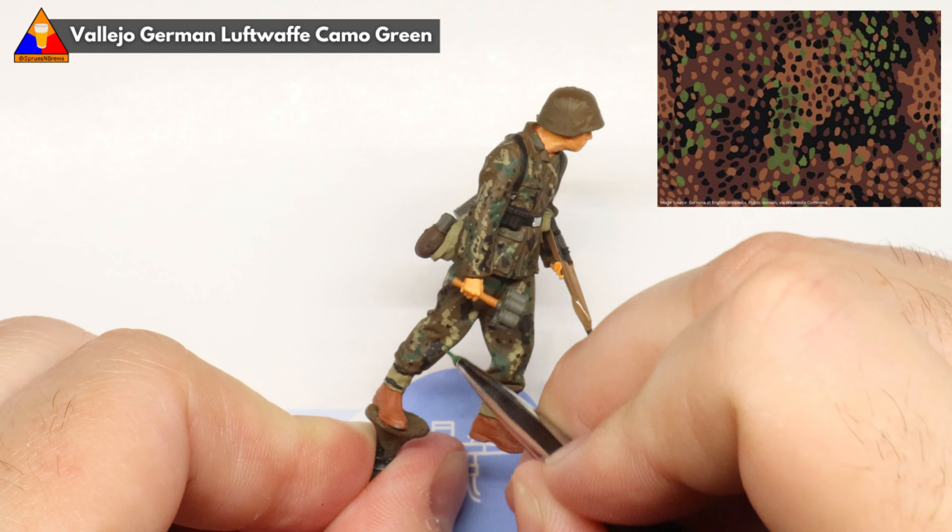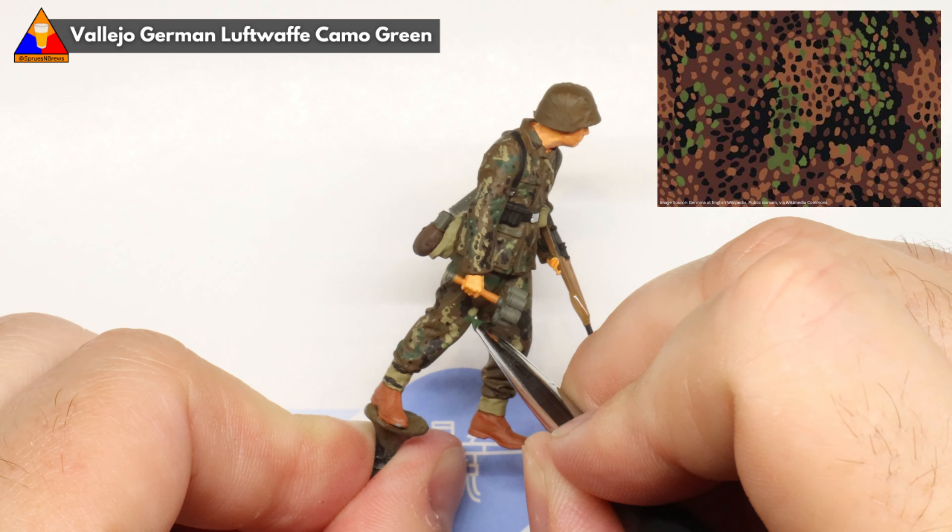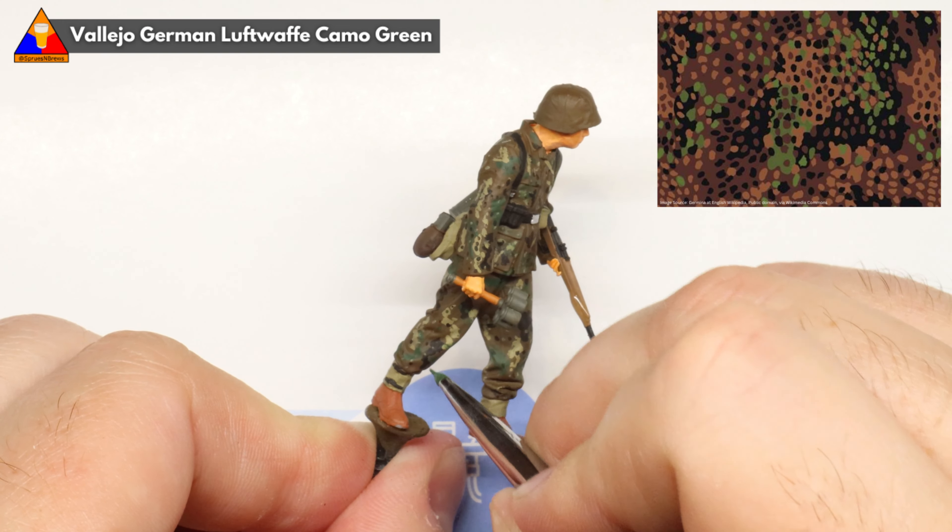And then finally, let's break out our green again and add our third color of P-dots. Same deal here — just speckle them in all over the available areas of our uniform.